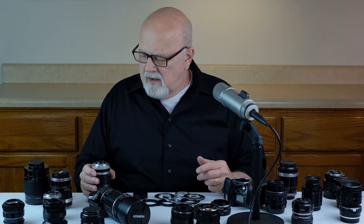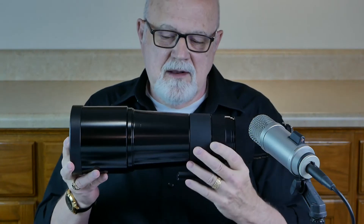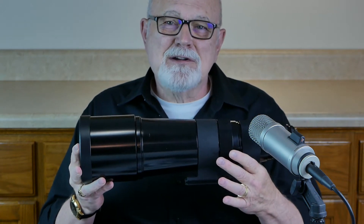M42 mount lenses are usually prime lenses and almost always manual focus. All 21 of these M42 mount lenses you see on the table here cost me less than one hundred dollars. The only M42 mount lens I spent more than one hundred dollars on was this large Pentax Takumar 500mm f/4.5 lens, which I spent a whopping $250 on last year.